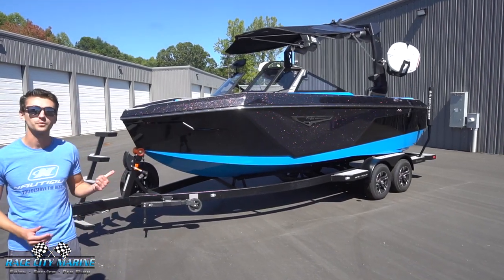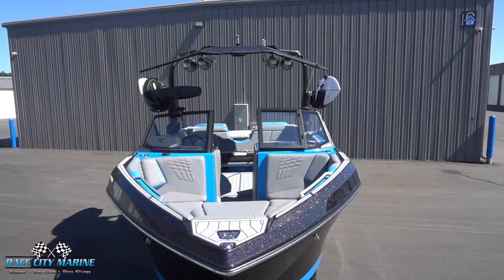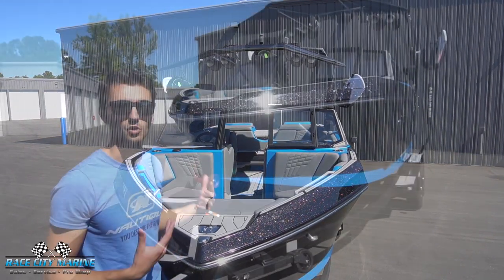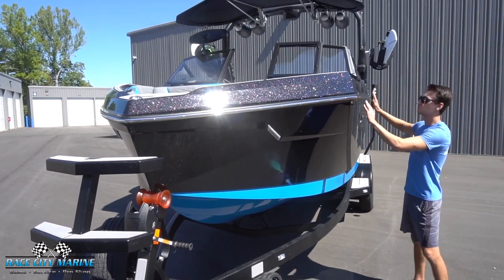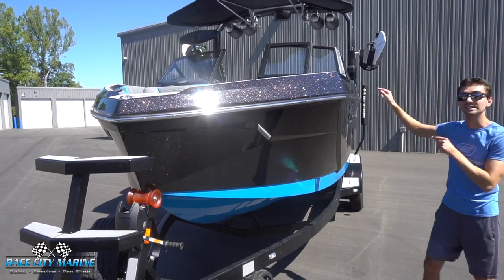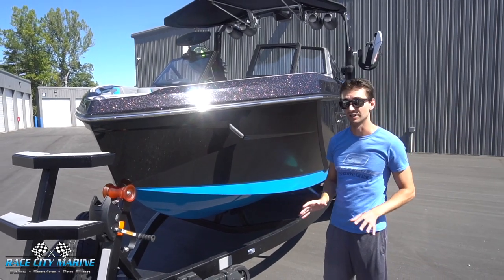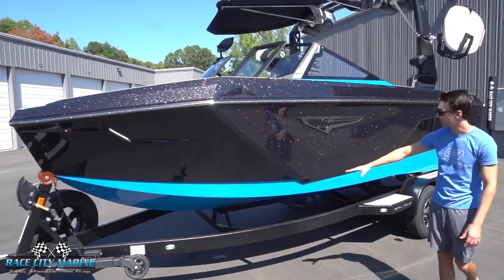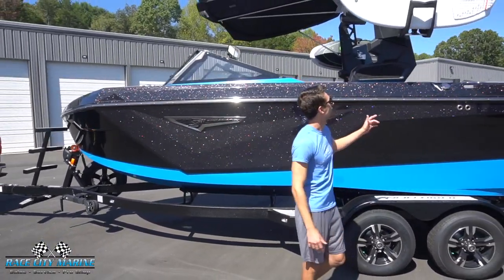This boat is all new for the year. We're going to start off with the bow, which is one of the most noticeable differences comparing it to a G-Series boat. This is more of a traditional shape — you can see how it comes together to a point just like a normal boat would have. Right here is where it transitions from what you've normally seen from Nautique to this new bow design. This one is specked out with a beautiful color combo, the blue and black with all the metallics, and we have the new S21 logo.